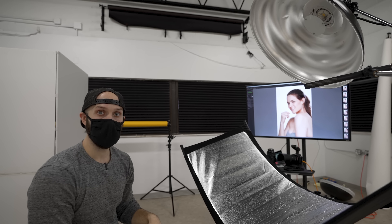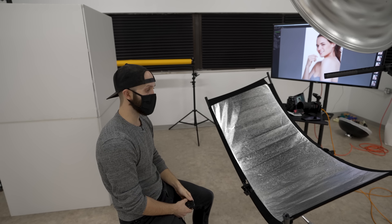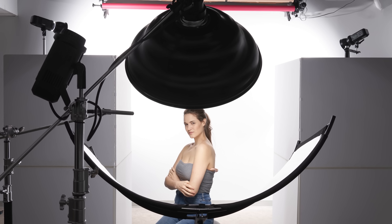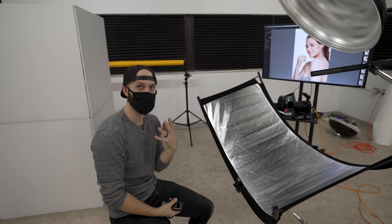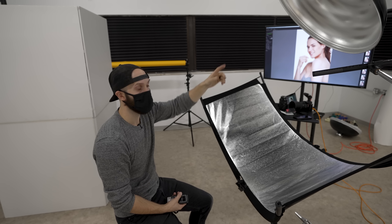The only other thing in this setup is this arc light, or curved reflector. If you've ever seen a Westcott eye lighter, this is pretty much the same thing. As a curved reflector, it's going to bounce any light that comes down here right back up into the model, reducing the contrast in all the shadows caused by the beauty dish overhead.